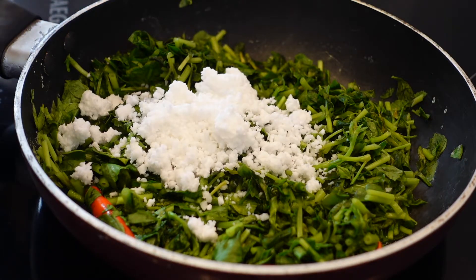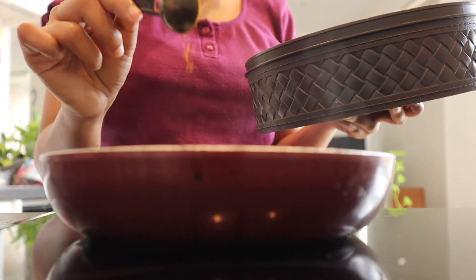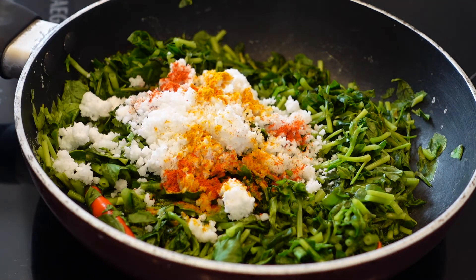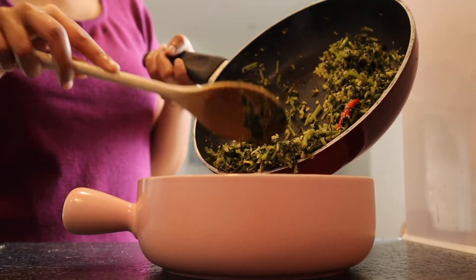I am cooking the leaves with some red chillies and salt. Once the leaves are mildly cooked, I am adding some grated coconut with turmeric, chilli powder and coconut oil. I wouldn't want to cook it for more than 2 minutes. The leaves are ready to serve.